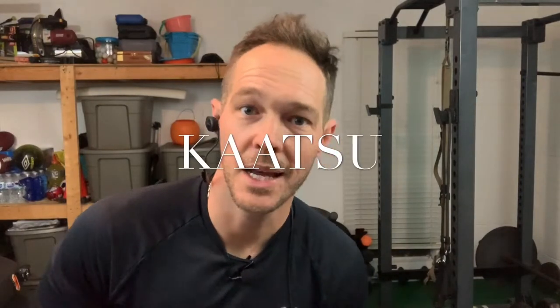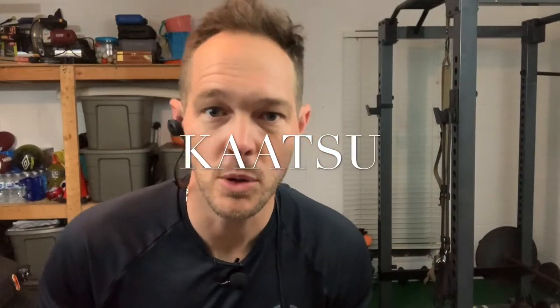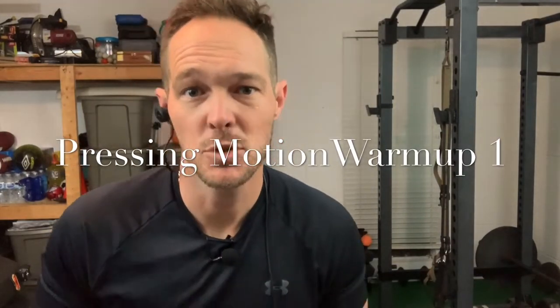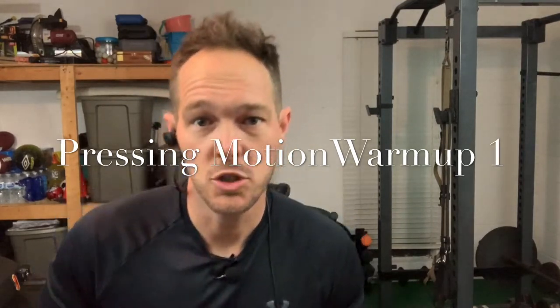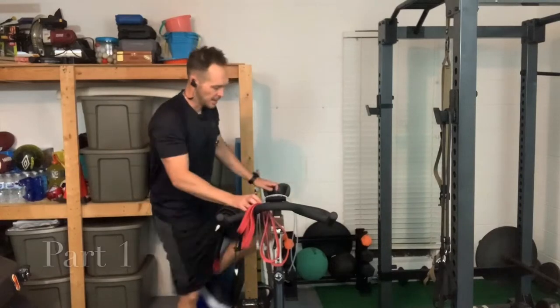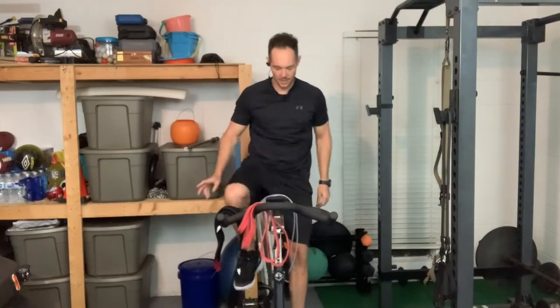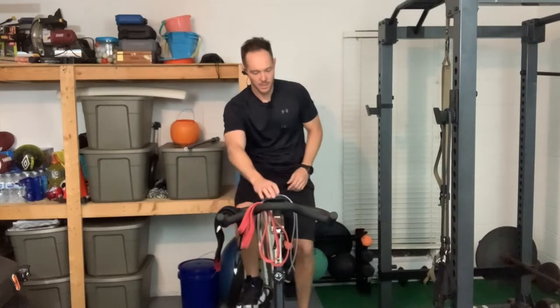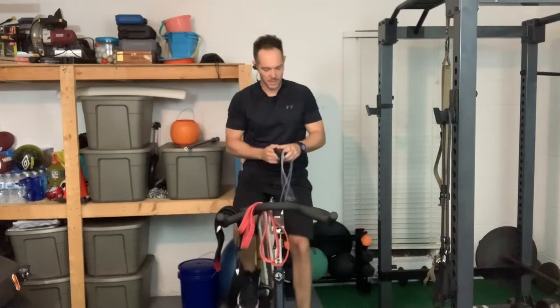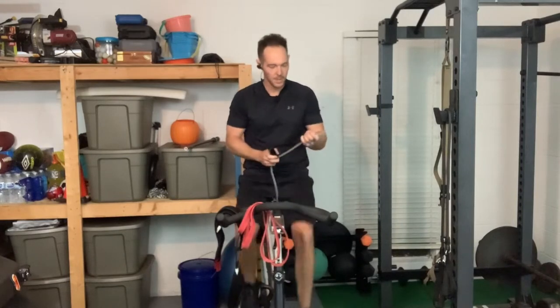We're going to start with a little bit of a warm up. I like to use a spin bike, but if you don't have one you can jog in place, go for a walk, march, jump rope — whatever you can do to get some sort of balanced warm up going. You really want to get your whole body kind of in the game, get your heart pumping a little bit. I like the spin bike because it's easy on my hips. I'm going to set my watch here to keep track of time.